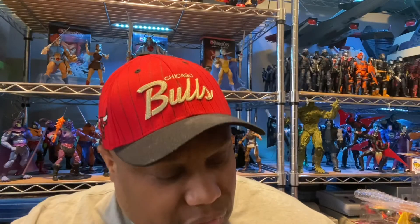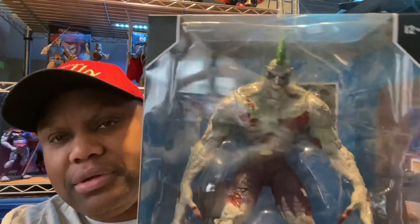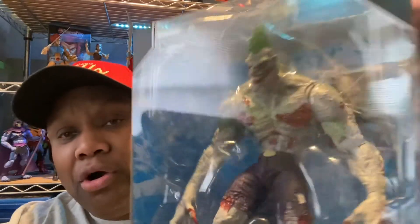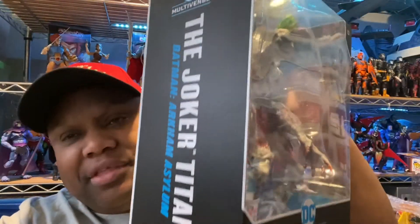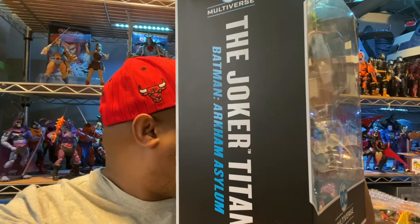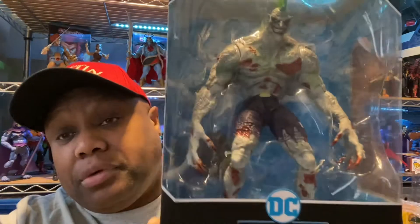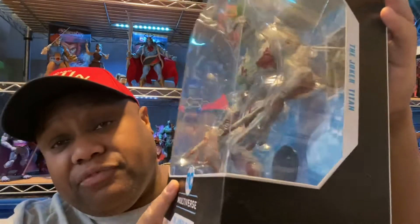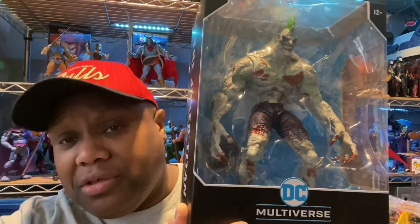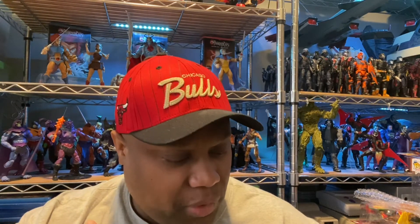The reason why I like this figure — it's different. It doesn't look like all the other Jokers. I understand it's another Joker; I think I got like three or four Jokers back there, so this would be the fifth one. Family, if the figure speaks to you, get it. If it doesn't, don't. This one spoke to me. I like the colors, the way it looked, I like the pants.